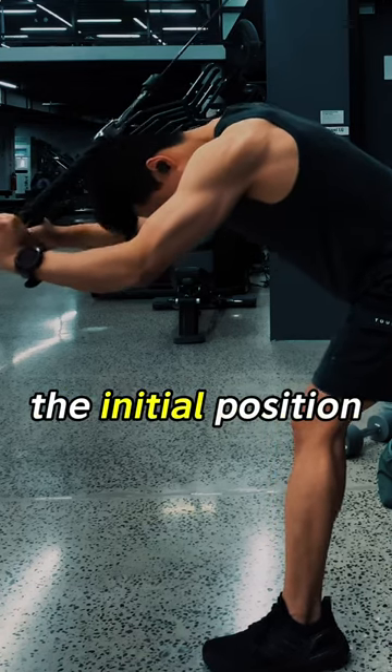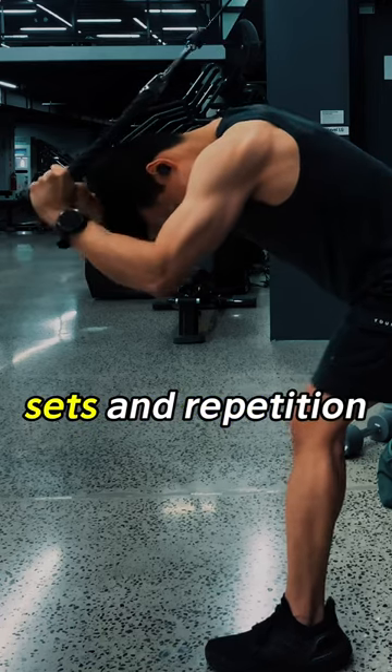Slowly return to the initial position and repeat until you hit your sets and repetitions.